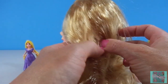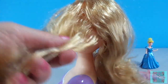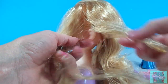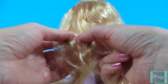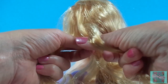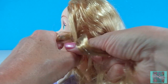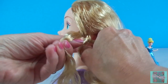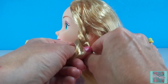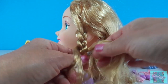Rapunzel is a Disney princess, but long before she was a Disney princess, she was a fairy tale. Rapunzel was a beautiful child that a mean witch took from her parents. The witch put her up in a tall, tall tower in the middle of the forest with no stairs and no doors. It just had a little teeny window at the very top. The witch would come and visit Rapunzel every day. She would stand at the bottom of the tower and yell up, 'Rapunzel, Rapunzel, let down your hair.'